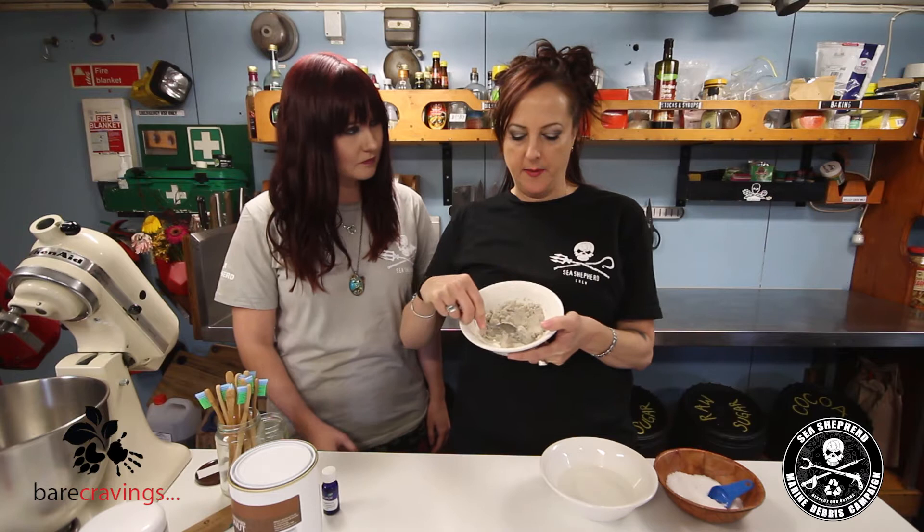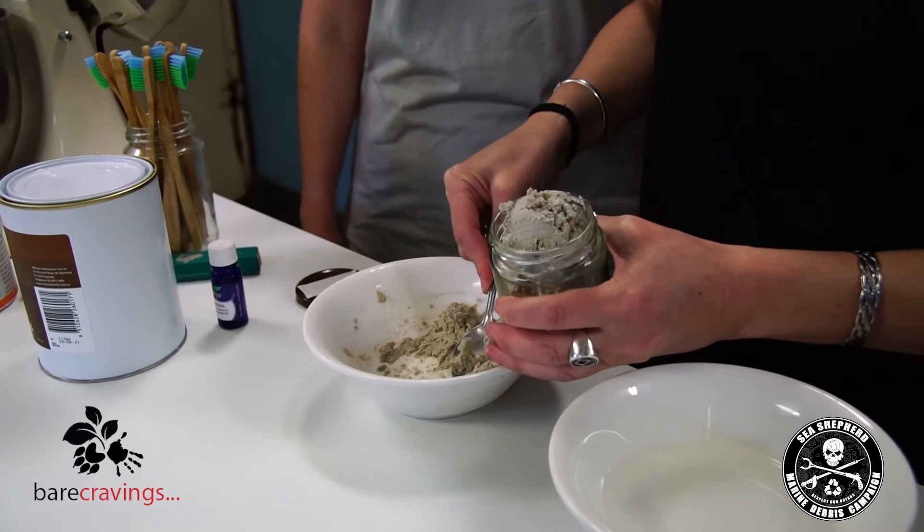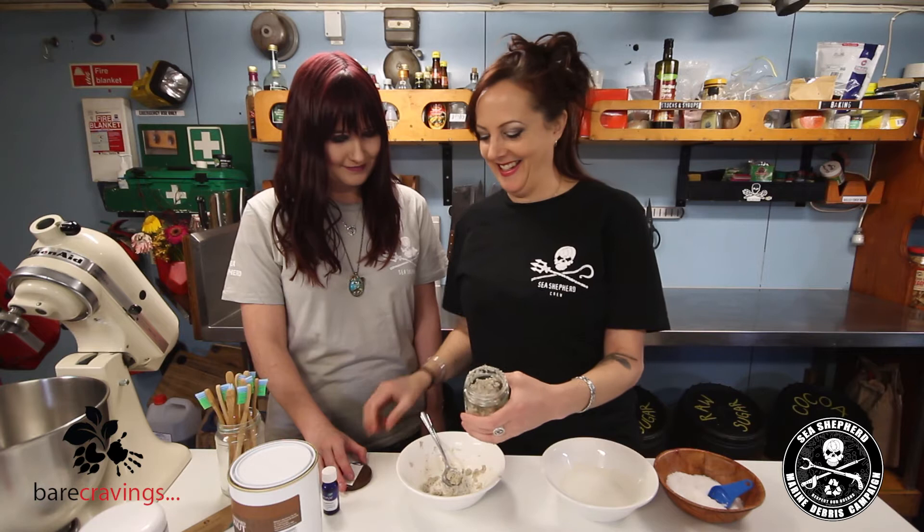We have a little jar here that we're going to use, so we'll just basically put it in. It means you can store it in the fridge and use it over and over. Put it in and make a nice little... there we go. It's a bit messy, isn't it? Get that in there. Put the lid on. And there you go — perfect size for it. Toothpaste.